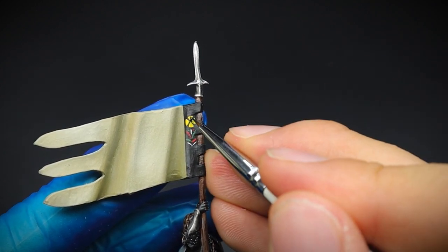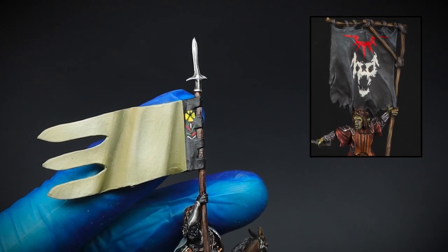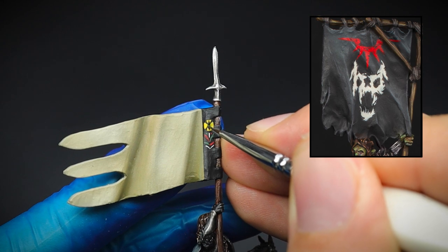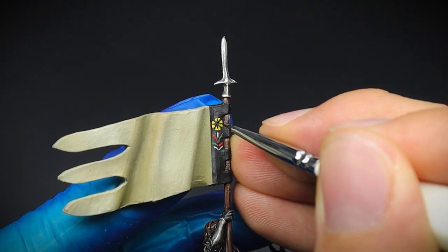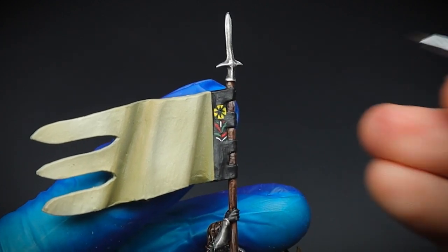I did something very similar with this Mordor Orc banner, where the initial shape of the skull was painted in first, and then the details such as the nose, eyes and the teeth, were then cut back in by painting black on top of the white. And black being black, it's much easier to cut back in over a brighter colour, such as this white on the banner, or the yellow for Boromir's.